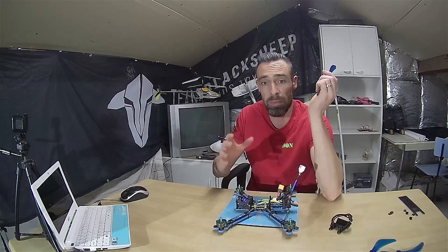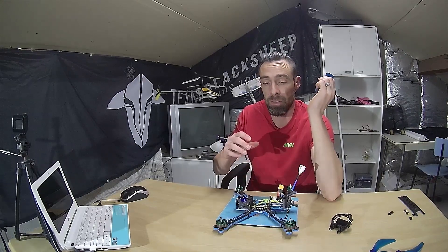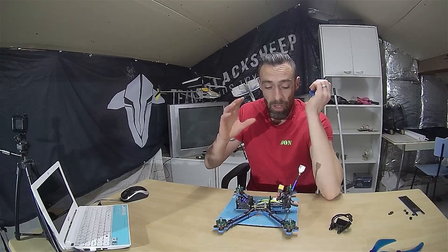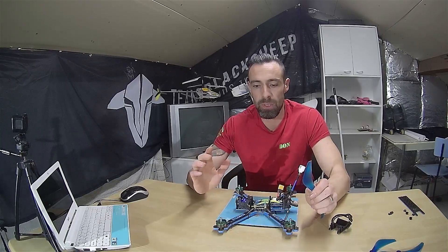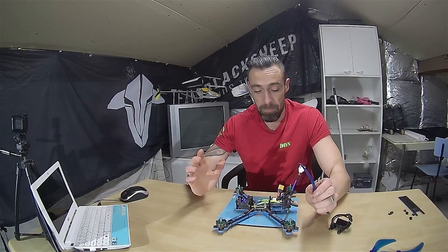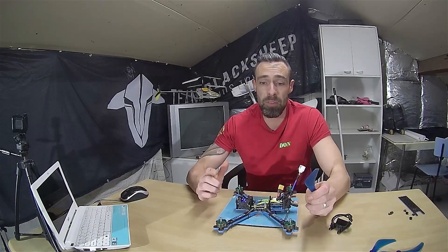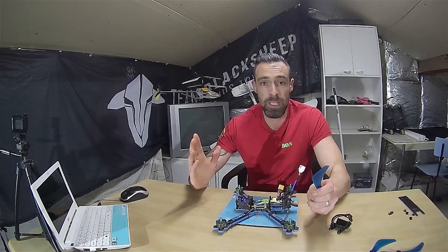Now let's put on the props — those are my DAL 7.5-inch. I had to trim them down because they didn't fit the frame, but we're mounting everything, closing it up, and giving it a try. My only issue so far was the TBS Evolution not getting power from the flight controller, but after checking that out it was a minor problem and it works now. If you like this video and want to see more, let me know in the comments below. I'll put links in the description for all the 3D-printed parts I made for this drone. Thanks for watching — if you like it, subscribe, hit the bell, and see you next time!